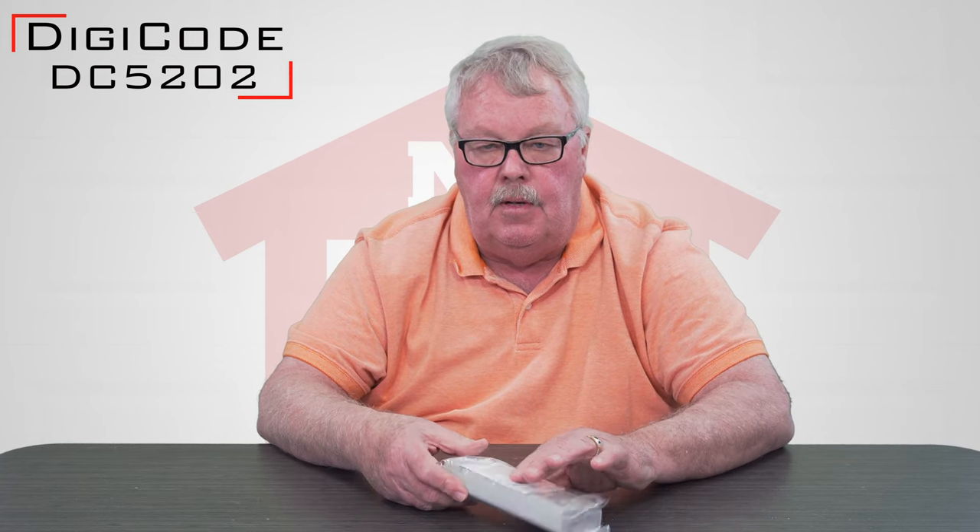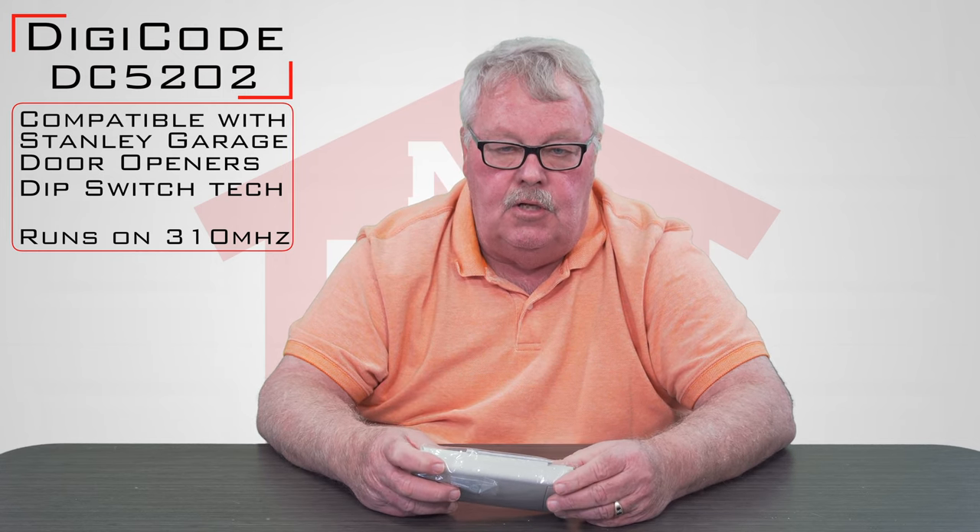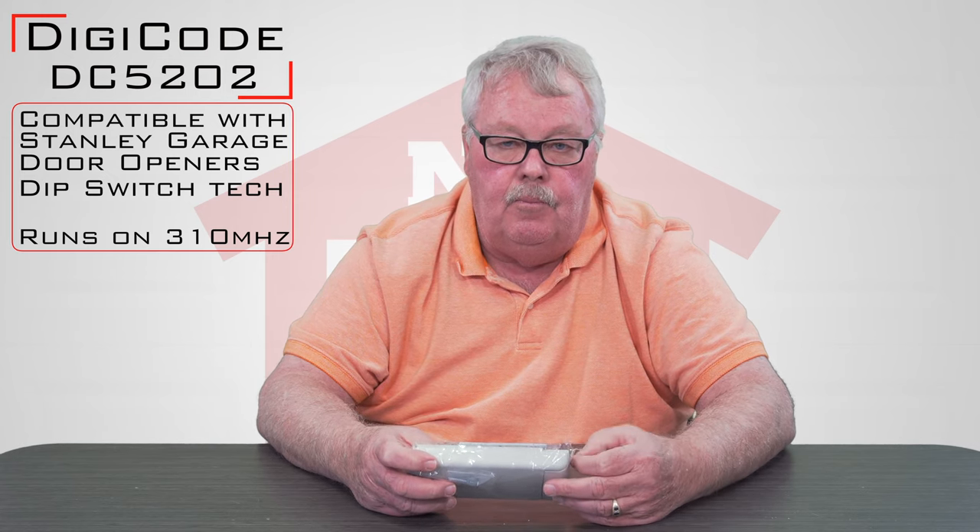DigiCode is an interesting company. DigiCode works on a format that was originally put out by a company called Multi Olmac. That manufacturing company doesn't exist anymore — they were bought by Lanier and it is now known as Multicode. DigiCode and Multicode operate on the same frequencies and the same encryption, so they're totally interchangeable. Another name that comes into this blend is Stanley, which used the DigiCode and Multicode format in their operators while they made them.